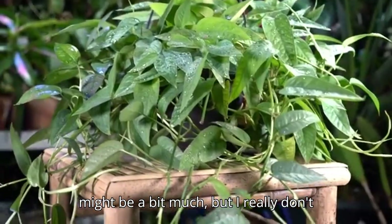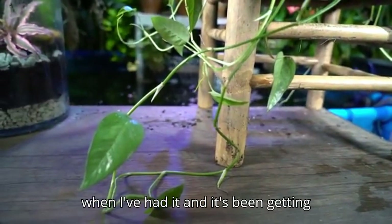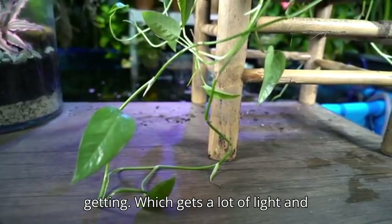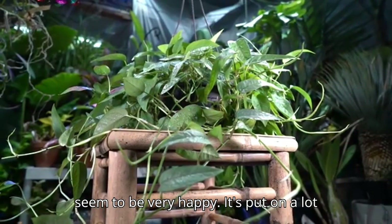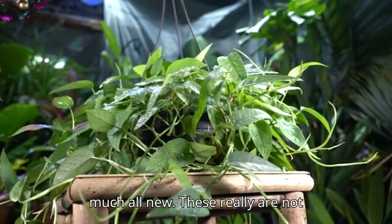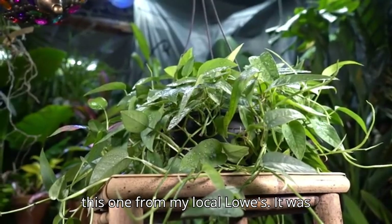A south-facing window with strong sun and no curtains might be a bit much. I really wouldn't use this in a low-light area based on the characteristics I've observed. Mine has been getting medium light — a little less than my fiddle leaf fig — and I'm still getting stretched-out growth, though the plant is very happy and has put on a lot of new growth since I picked it up.